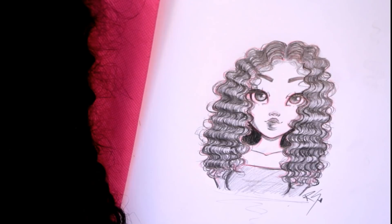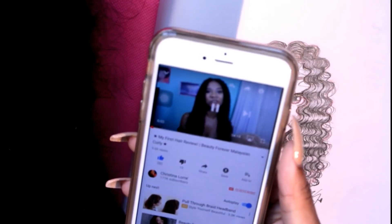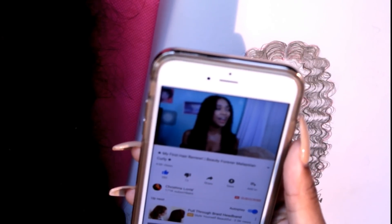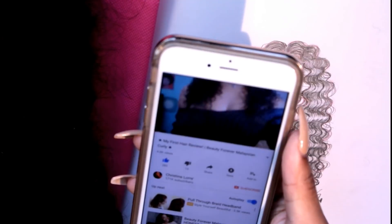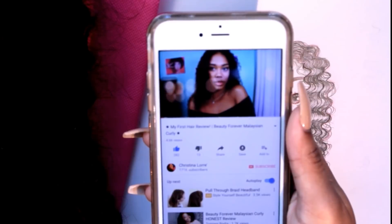If you haven't already, go ahead and check out my Beauty Forever hair review, which I'll have in the links below. I'll put that in the video for you guys to check out. So yeah, I'll be showing you all how I draw this lovely Malaysian curly hair — I can't wait, so let's get started!